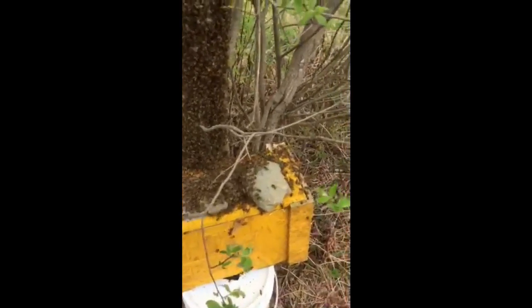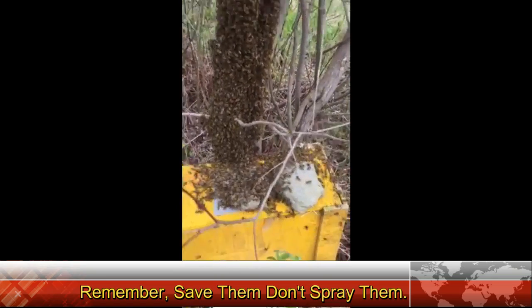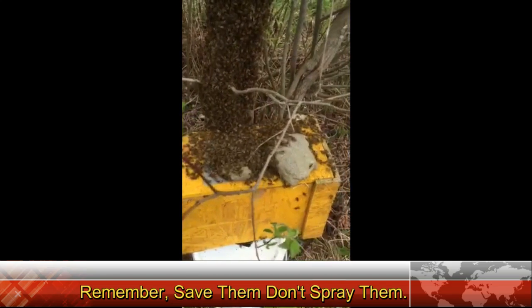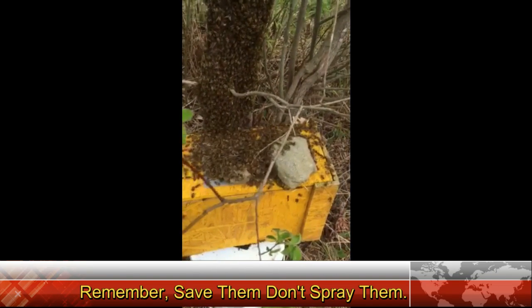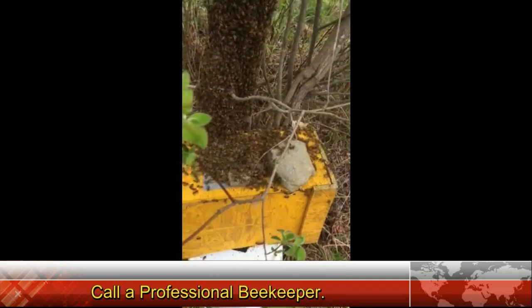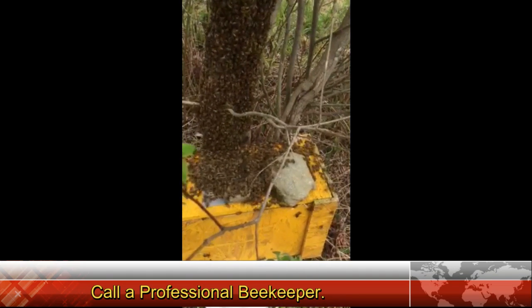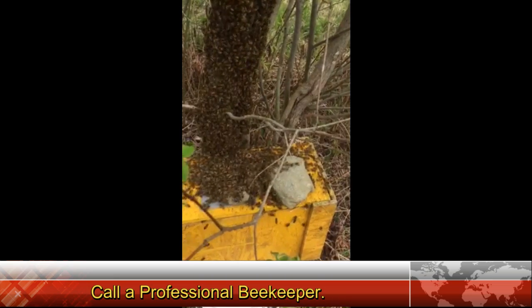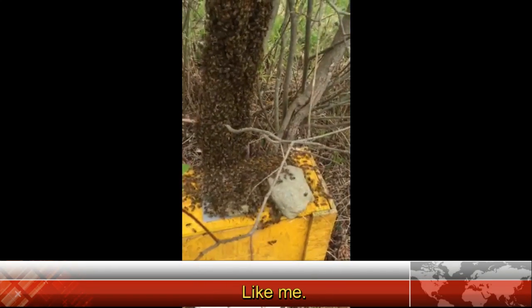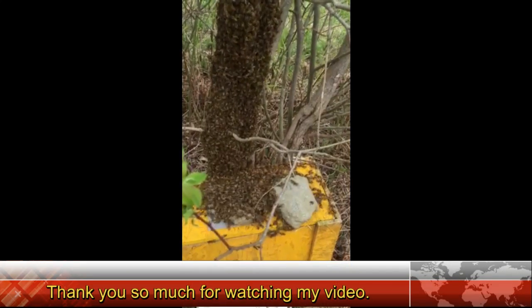I caught the queen — located her probably about 15 minutes ago. She kept wanting to crawl out of the hive box, so finally I had to plug up all the holes and put a queen excluder on the top. Now she's stuck in there and the bees are starting to smell where she's at. They're gradually going to work their way through those holes and into the hive. I'm going to keep disrupting the cluster, and as I do that, my hope is that they will recongregate on top of the hive where her pheromones are the strongest and work their way into the holes.